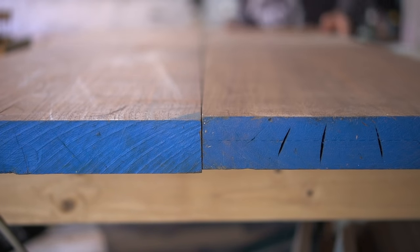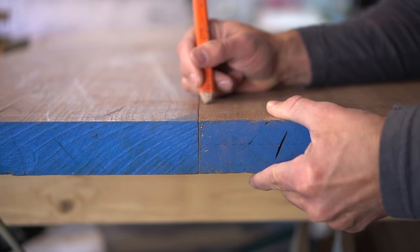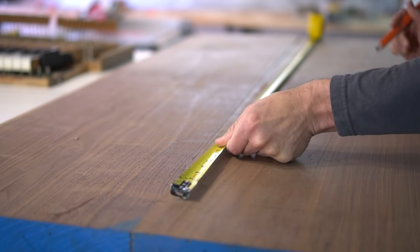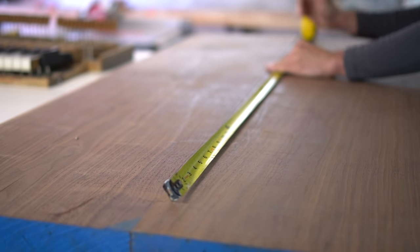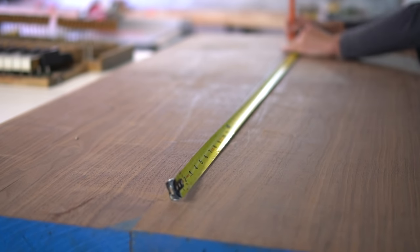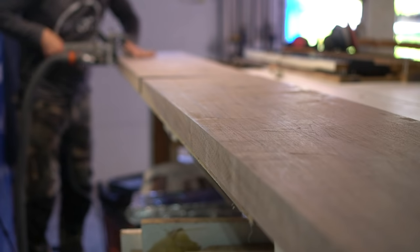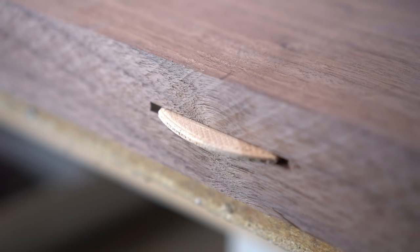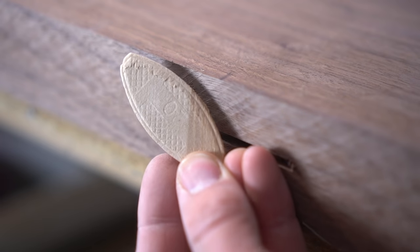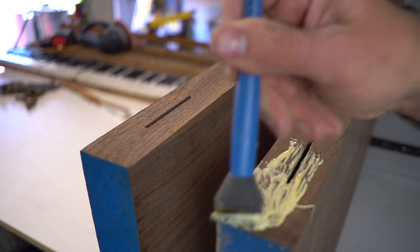When gluing up long pieces of lumber like this, I always suggest using some type of biscuit. I'm going to be applying a few biscuits down this entire joint to ensure an easy transition when gluing these two pieces together. I spaced the biscuits four inches from the ends, as well as around 12 inches for the entire middle section. If you are new to biscuit joining, this doesn't provide structural strength — it just makes it a lot easier when gluing, because biscuits do an amazing job at centering the boards, forcing them to align properly.